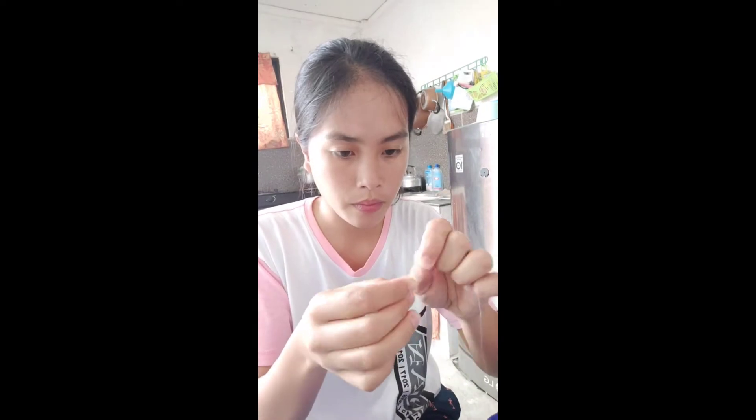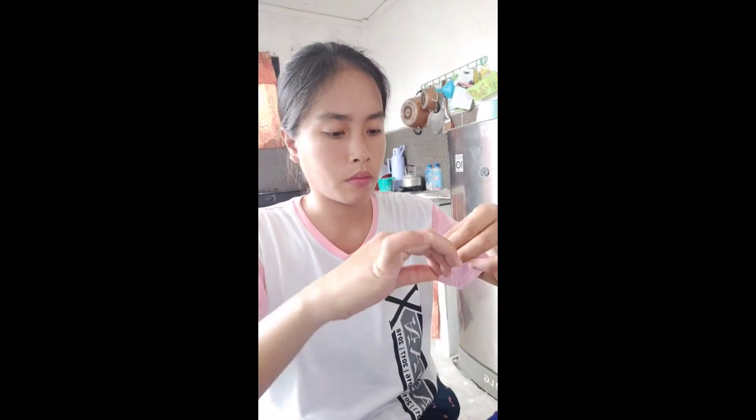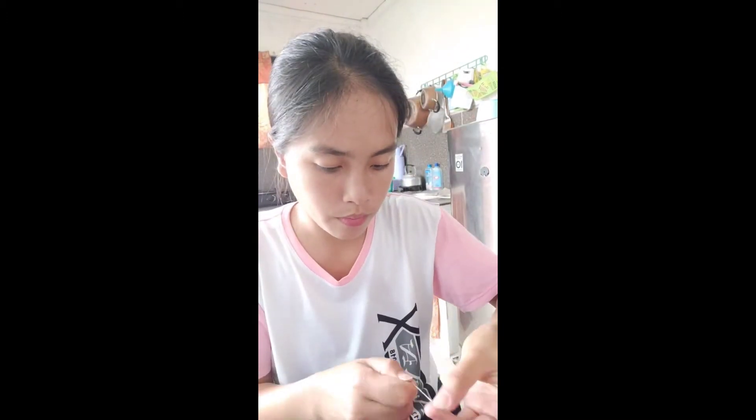Second, see if you can find where the button had previously been attached. Take your threaded needle with a knot at the end and try to match it to one of the previous holes. From the back of the fabric, push the needle through so it comes out the front where the button should be. Thread it through the button and center the button properly before taking your needle through the other hole and back down through the fabric.